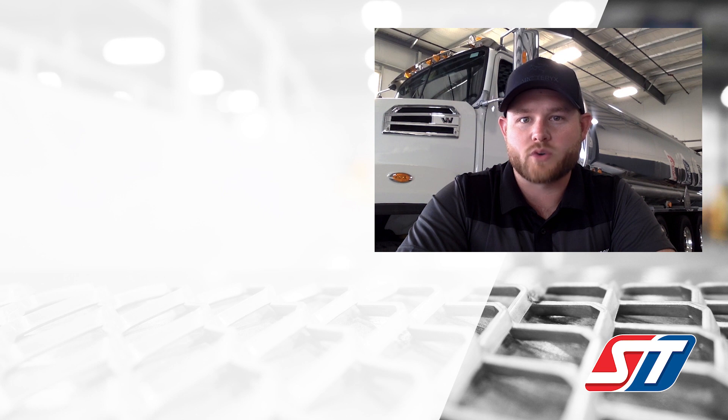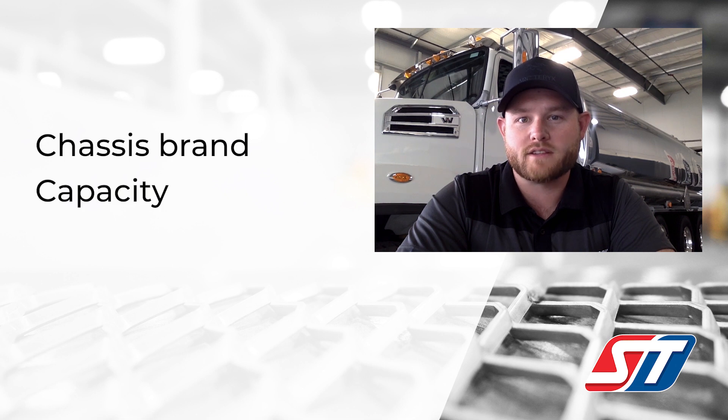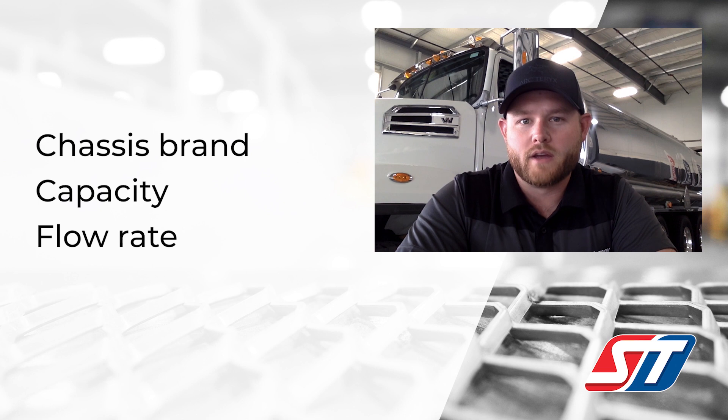Arguably the three major choices our customers need to know when they call are: what chassis brand do you prefer, what capacity in gallons do you need to carry, and what type of flow rate do you need out the nozzle. People tend to have a preferred chassis brand and most customers know their capacity requirements, so the first two are pretty simple. Once we have the third piece of information — flow rate — we can begin to show real truck options and work the sales process.